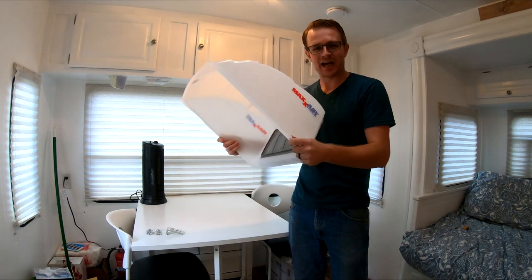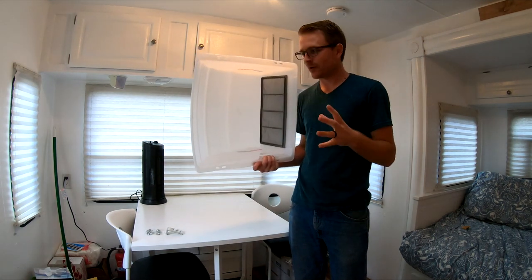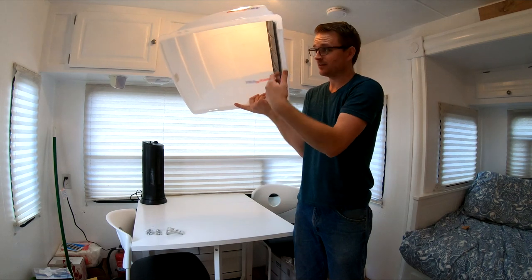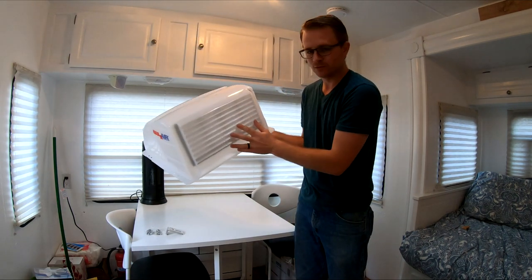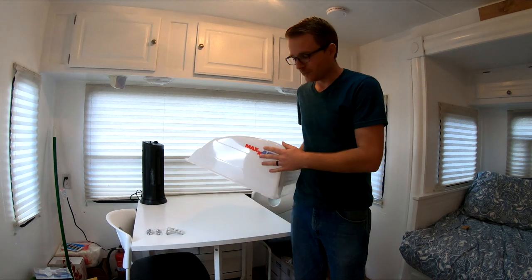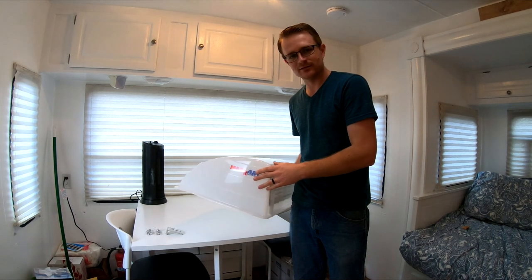I got three of these to install, so we're gonna walk you through exactly how to install these. If you don't know much about these, they basically allow you to keep your roof vents open rain or shine, because this sits on your roof and your vent opens up this way so that when it rains, the rain just pours off and doesn't come into your trailer. It also has these cool louvers in the back that allow ventilation to get inside your trailer, so it kind of just circulates air rain or shine. Let's get started.